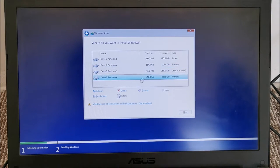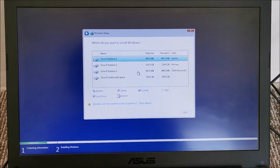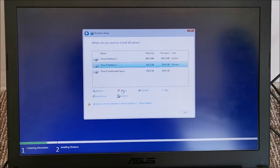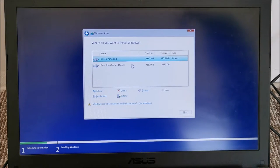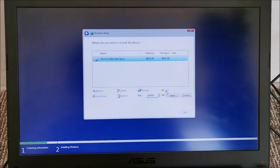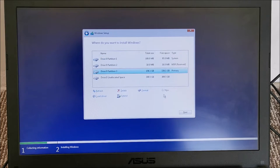We need a GPT partition table. Since this computer has nothing on it we need to save, I'll simply delete everything again — that makes my job way easier. I hate having to work around partition layouts to save data. Now we're creating a new partition. I want something a bit above 100 gigs, so I'll size it accordingly.